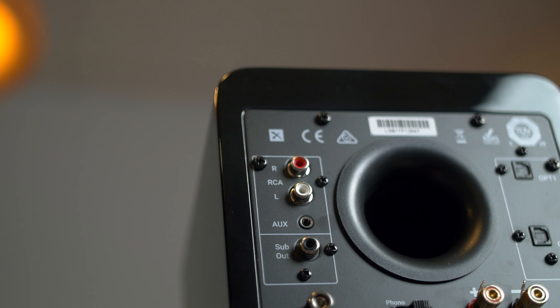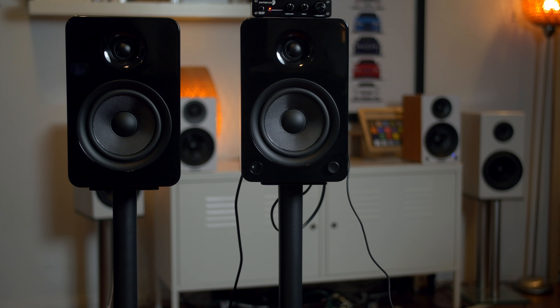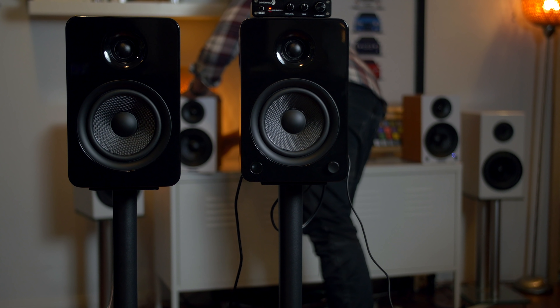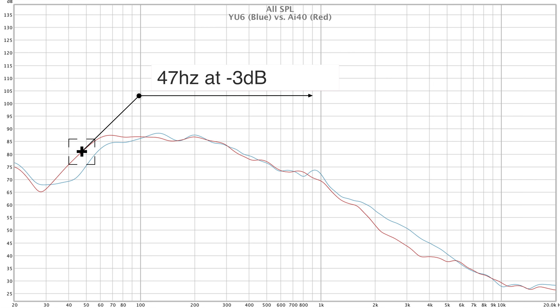I also wanted to take a look at the sub output — not talking about the sub itself, but the output coming from the back of the speakers. I connected RCAs to the sub output and connected to the previously reviewed DTA-2.1BT amp, then connected that amp to the passive U6 speaker. What I noticed is the sub output seems to have a crossover around 150 Hz. Unfortunately it doesn't have a high-pass crossover like the Vanatoo Ones I reviewed previously, so it doesn't take the bass frequencies out of the main speakers when a sub is connected. Just for fun I also replaced the U6s with the previously reviewed Fluance AI40s to see what the bass response was like — the Fluance hit a little lower, somewhere around 47-50 Hz at -3 dB. Pretty impressive for a sealed speaker.